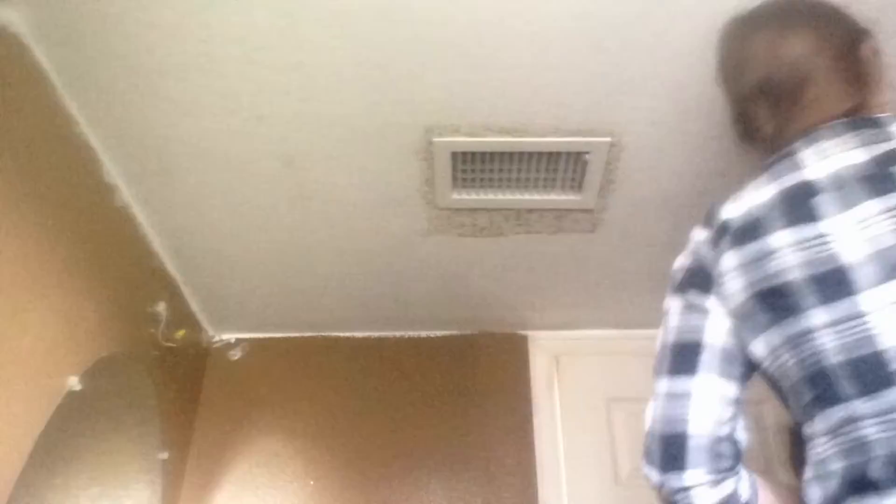We also went downstairs into that bathroom, took out the light and everything, and painted that with a flat finish — and then we changed it to a semi-gloss, which I actually really like. It definitely brings in a lot more light. With this bathroom being very small, one of us had to paint while the other one was doing something else.